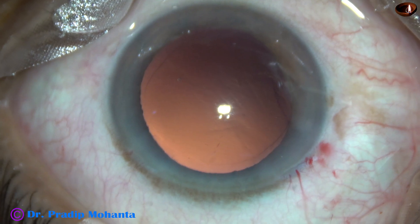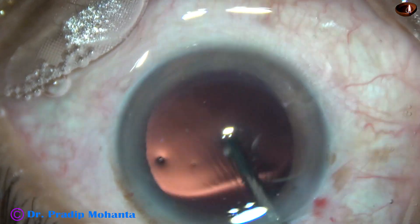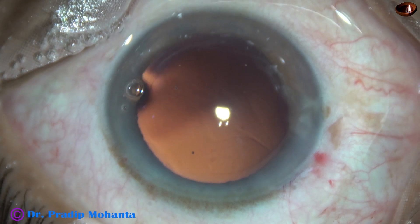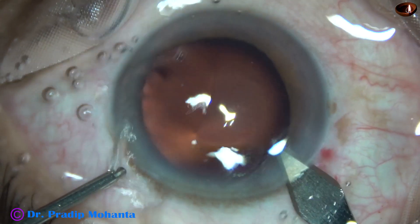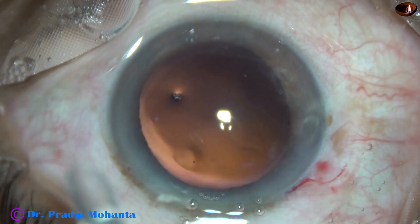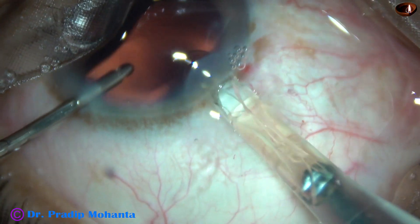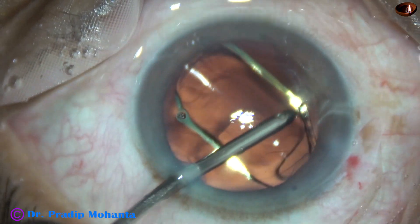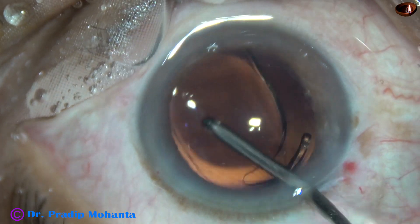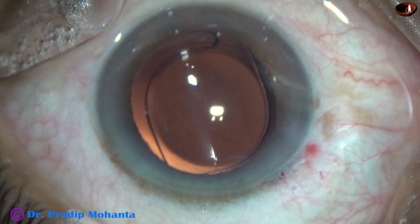In this case, we have selected a hydrophobic acrylic single-piece monofocal intraocular lens. Let us observe the hydroimplantation. I am enlarging the main incision a bit because I am going to use a B cartridge. The lens goes into the anterior chamber and into the capsular bag — both haptics go into the capsular bag. And now it is done.